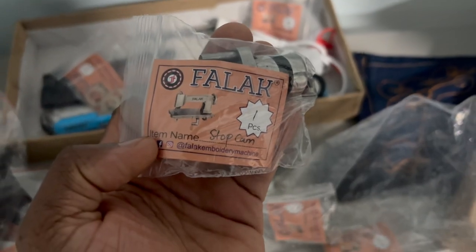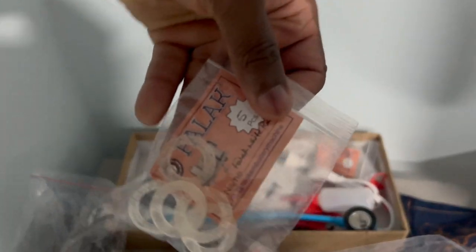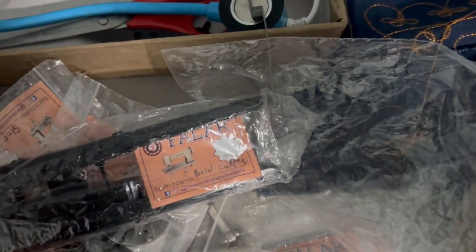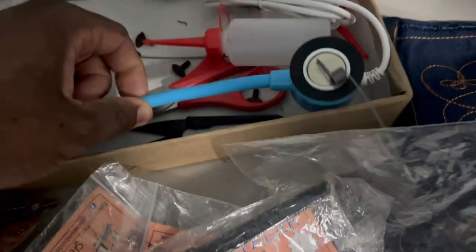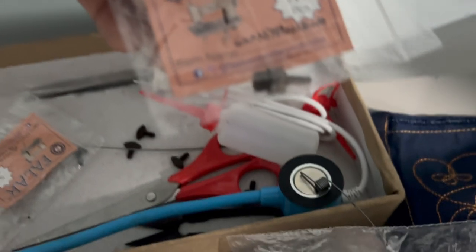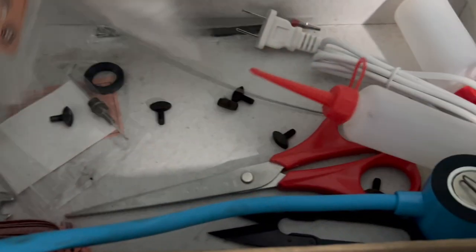There's another worm gear, a stop cam, an additional plate, belt cutters, and a light measuring tape. Also included are scissors, more clippers, oil bottles, a light, a table light, more needles, nipples, and tweezers. All types of stuff — they really look out with the accessories that they send to you. Shout out to FLAC.